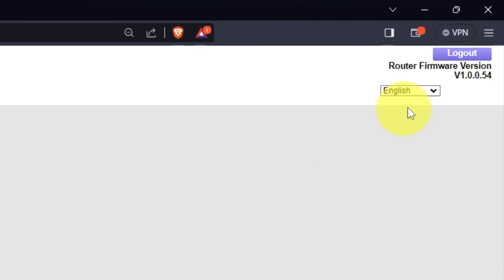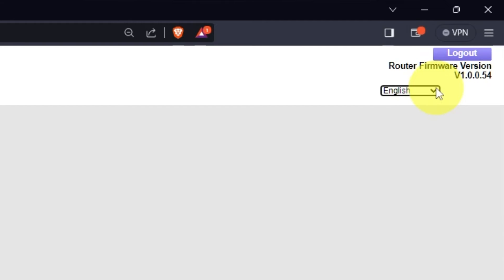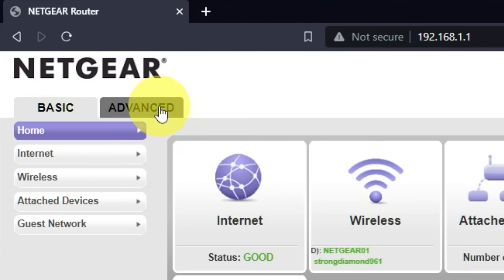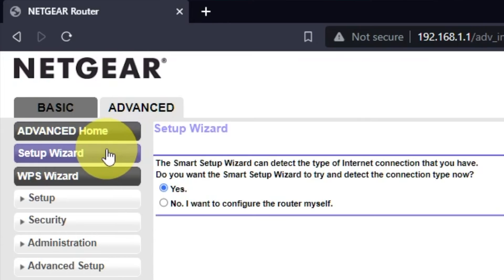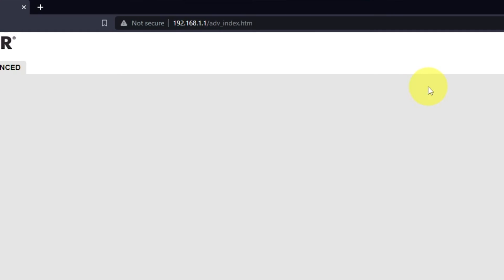In the top right corner, you can modify the language of the router's web interface. To get the internet, go to Advanced, then Setup Wizard. Press "No, I want to configure the router myself," then press the Next button.